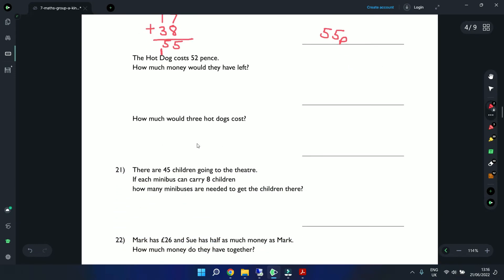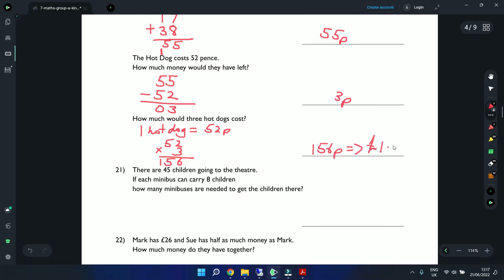The hot dog costs 52 pence. How much is left after buying one? 55 minus 52: 5 minus 2 is 3, 5 minus 5 is 0 — they have 3 pence left. How much would 3 hot dogs cost? 52 times 3: 3 times 2 is 6, 5 times 3 is 15 — that equals 156 pence, or £1.56.